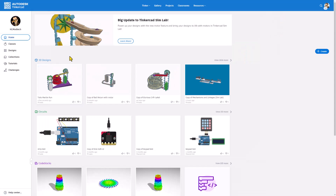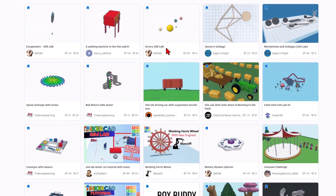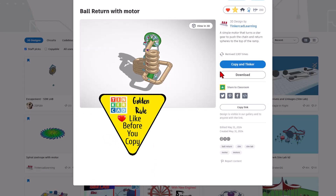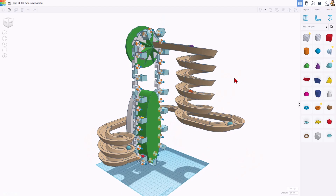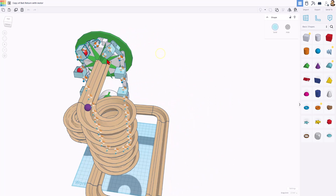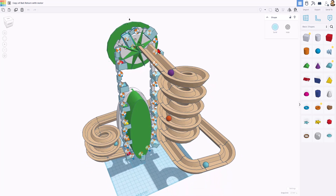Right here you can see my working one, but let's actually find the parts that make it work. An easy way is to visit the gallery. And under Staff Picks, if you scroll down just a little ways, you will find the ball return with motor. So when you click on this, it is set to copy and tinker. Don't forget the golden rule of Tinkercad — give a reaction before you copy and tinker. It uses a sweet little part that is a bucket that has a peg, and then this spins around and it dumps them.